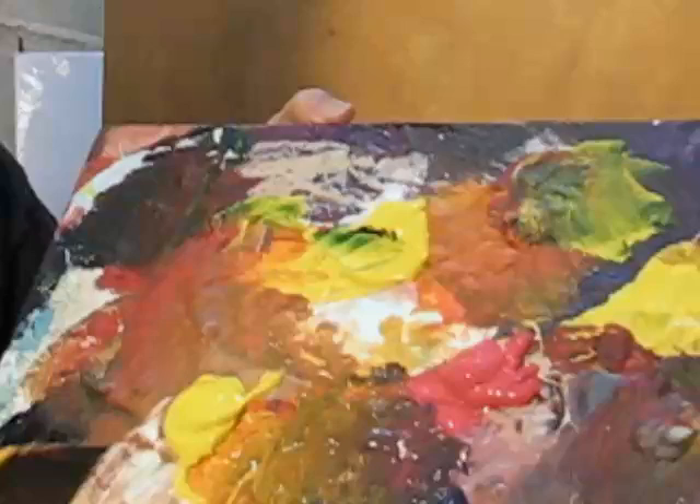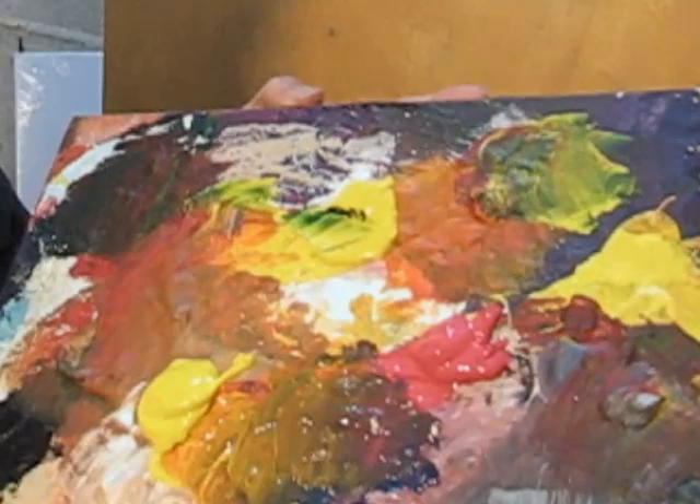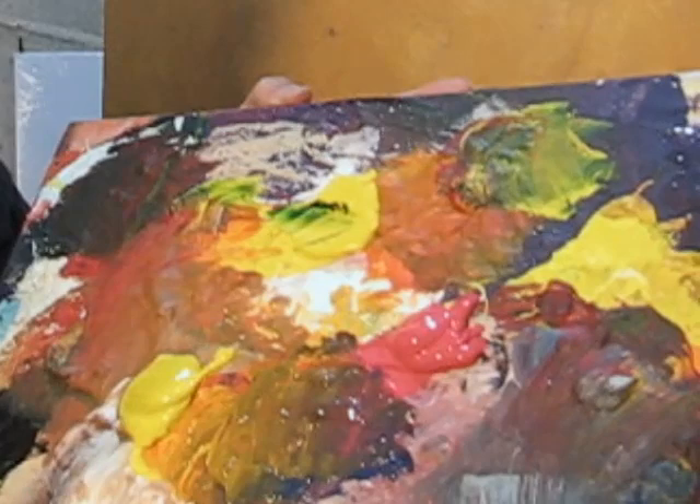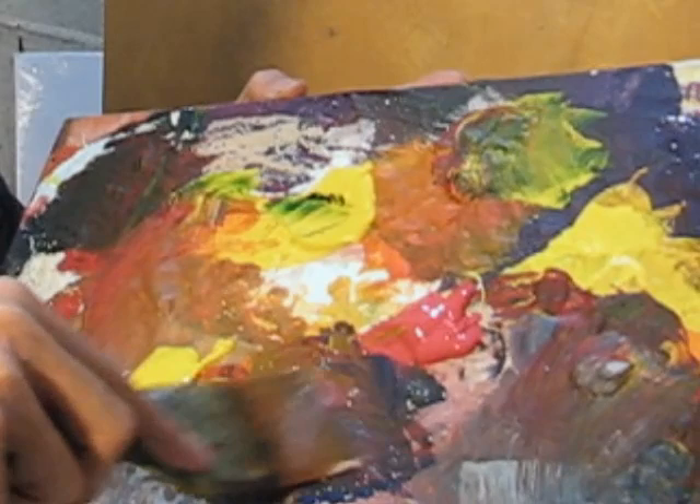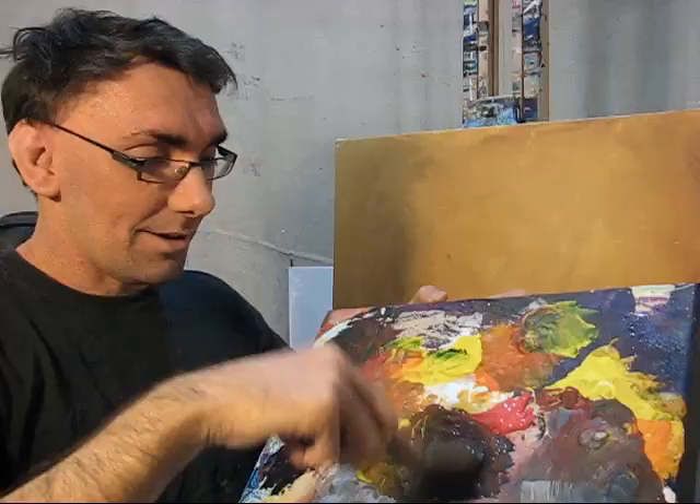The three primaries, as I've probably stated in other videos, are the pure points of color that you can get. They're the only real colors that exist and through them you can create every other color on the planet. If you mix all three primaries together you'll get a brown, or essentially if you mix them exactly enough you'll get black, and how you mix them determines what kind of brown you're going to get.